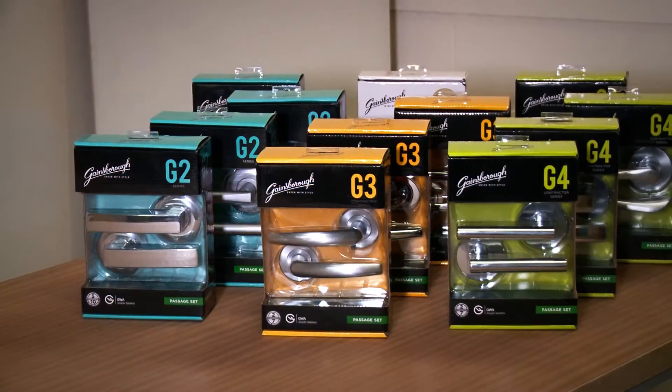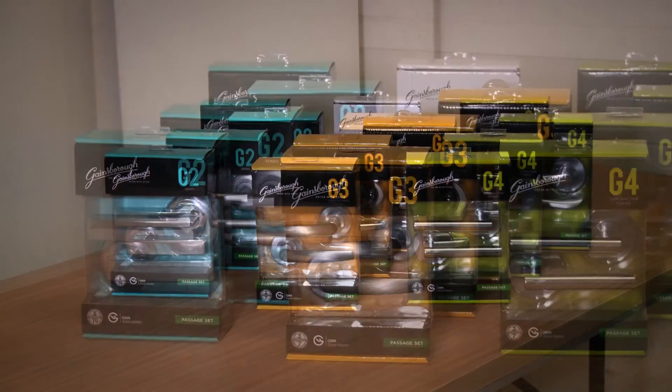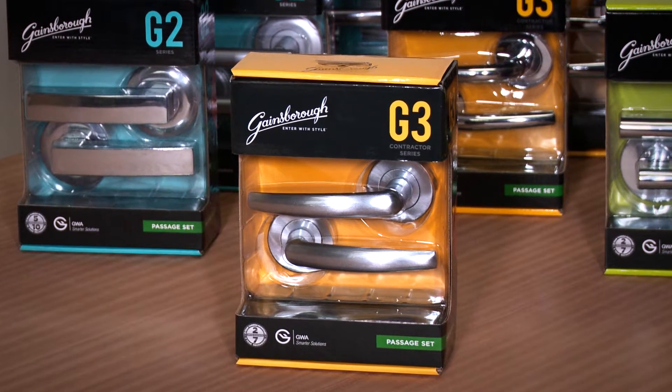Gainsborough's G series door furniture offers a range of contemporary and traditional styles in various finishes and rose designs. In this video we will be showing you how to install a Gainsborough G3 series internal passage lever.